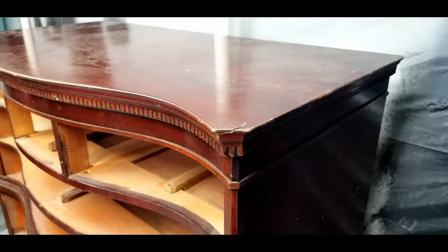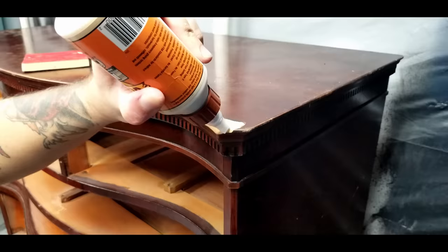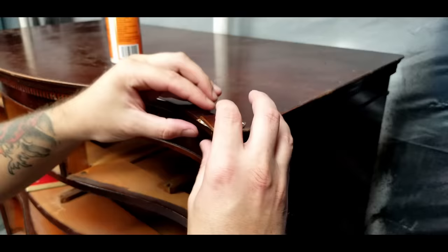I didn't have a syringe to inject wood glue in here so I just broke it off, applied wood glue to both sides, and clamped it down. You're supposed to let this dry for about 24 hours but on a small repair like this an hour or two is plenty of time.